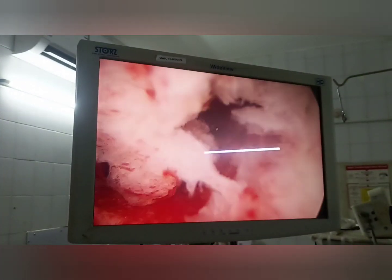Then with the help of graspers, one part of the polyp is grasped and pushed towards the fundus, which will detach it from its attachment, and then it is gently brought out.